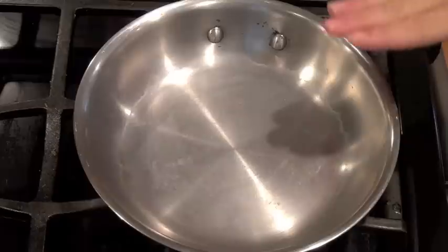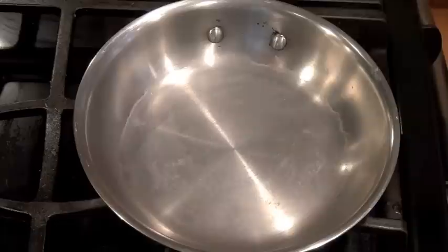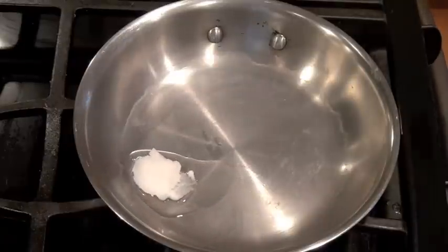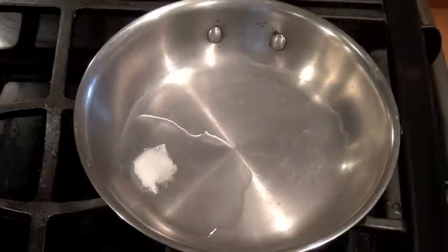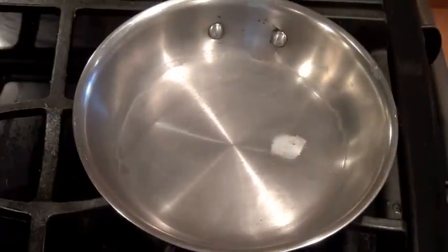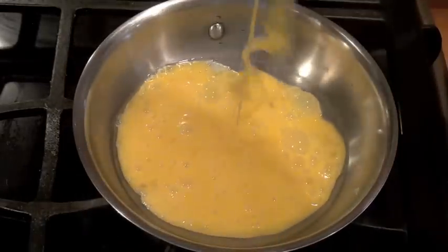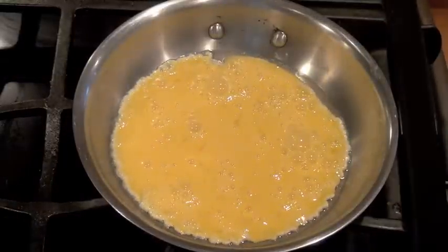Put your hand on the pan — you should be able to touch it slightly. It should be hot but you should still be able to touch it. Your pan is ready. I'm going to go ahead and add the coconut oil in. You can use butter, ghee, whatever you'd like. Let this go ahead and melt and make sure it coats your whole pan.